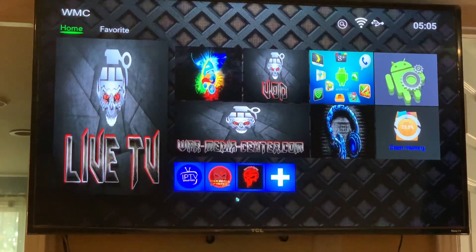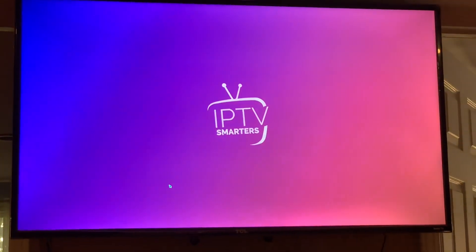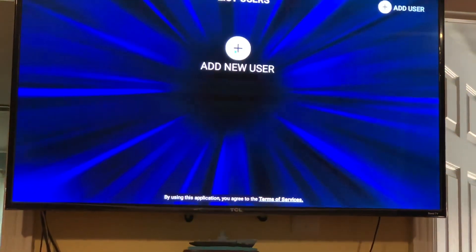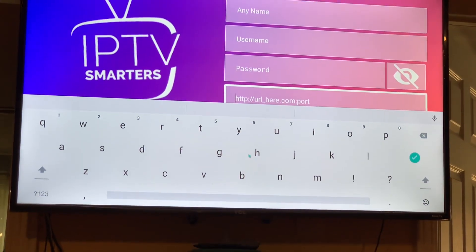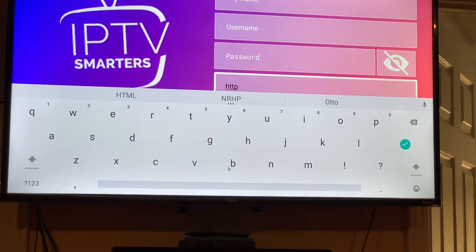We have a new URL for Smarters. Make sure you go to the Extreme Code API. The new URL is HTTP — I'll also put it below in the description.